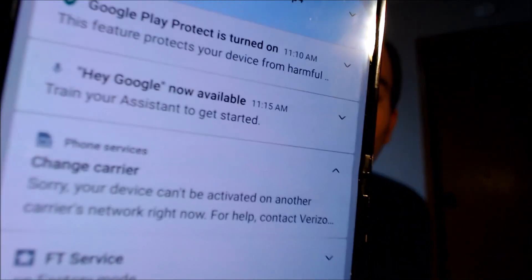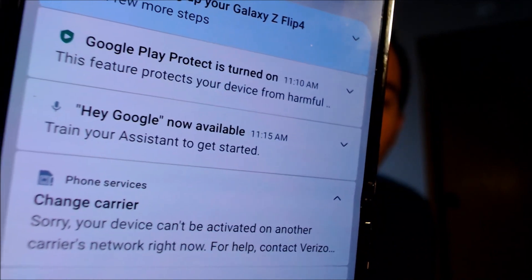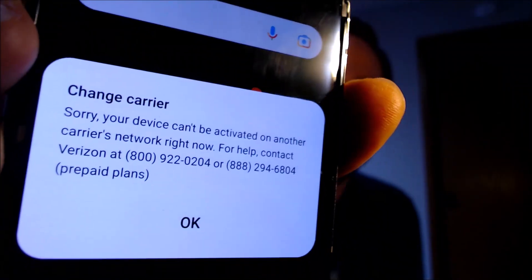In the notification panel we see this message saying: "Your device can't be activated on another carrier's network right now. For help, contact Verizon." That message also usually pops up at the bottom as a large pop-up with their 1-800 numbers to call to get the device unlocked. That is the pretty standard message that appears on almost any Android phone from Verizon when it has not yet been SIM unlocked.